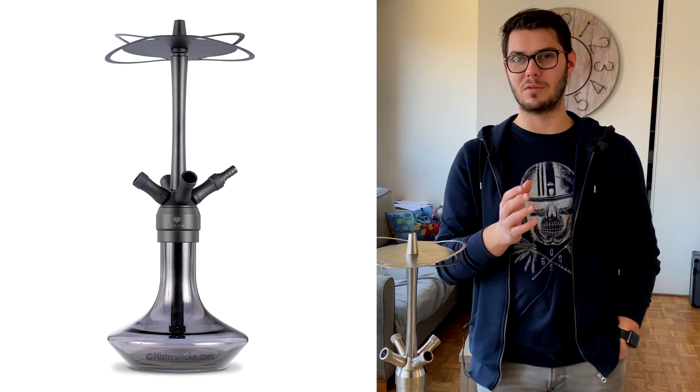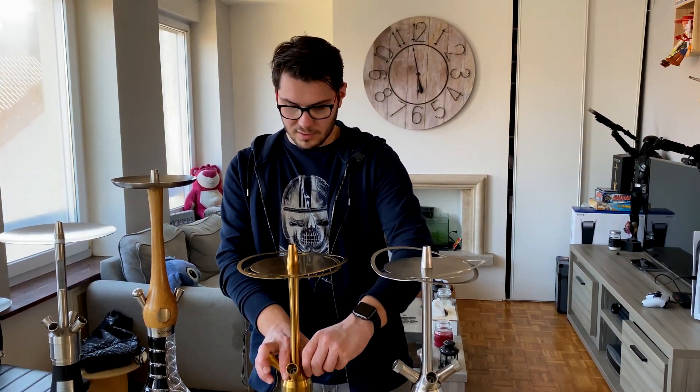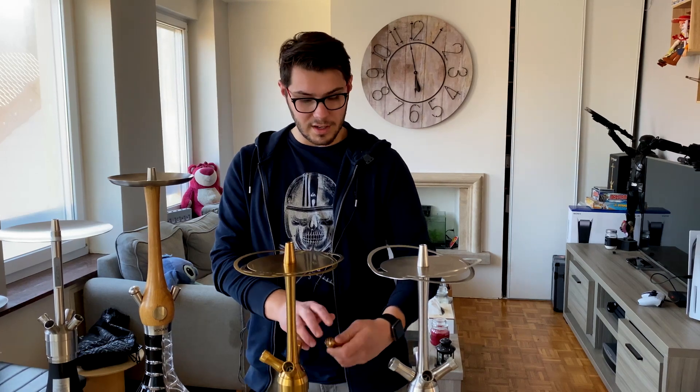There is also the all-black, which is a full matte black — a model I will probably get. All the components of the shisha are available directly on their site, Mr. Smoke, because they collaborate a lot with the brand. So all the components will be there. You will ask me why I have two: it is a passion, and also because I can play with customization — for example, the connectors I can swap between the two.